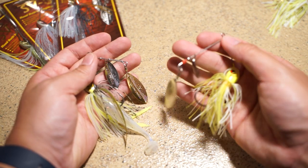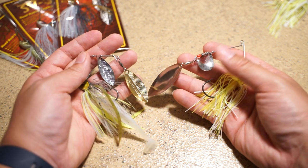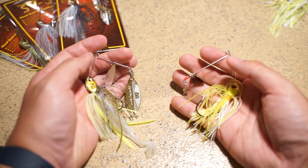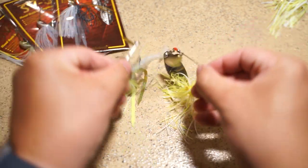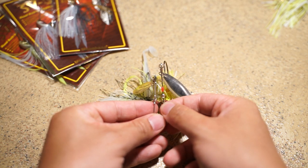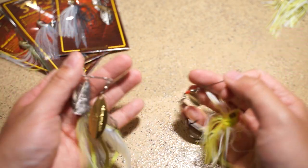Here's another spinnerbait for comparison — this is just a standard spinnerbait, I believe a Booyah. Take a look at this wire: very flimsy compared to the Mega Bass. The Mega Bass is also shorter in profile. Looking at how long the blades sit on here differently gives you a nice comparison between the two.